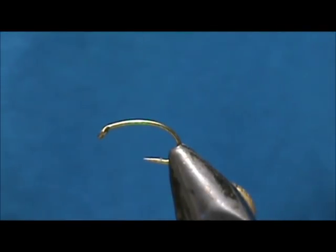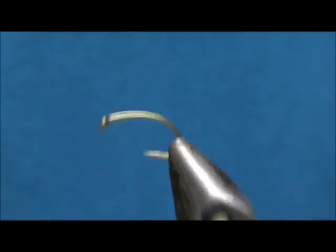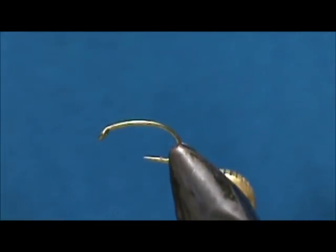The hook I have on the vise is a curved shank. This is a number 10 — it's actually an offset hook.